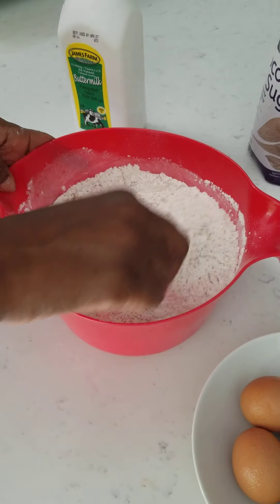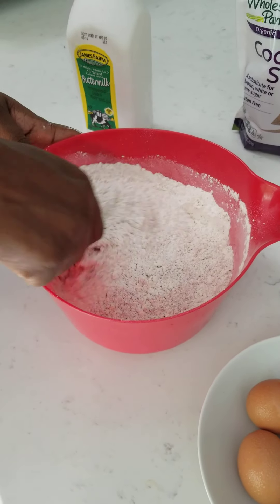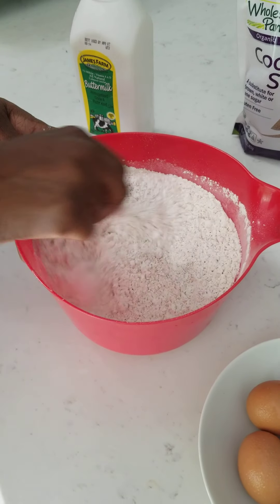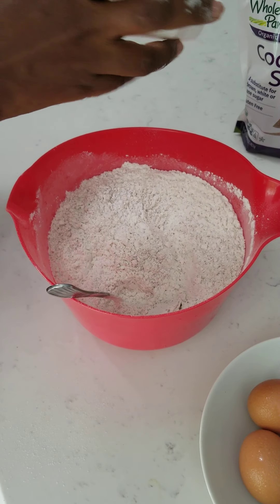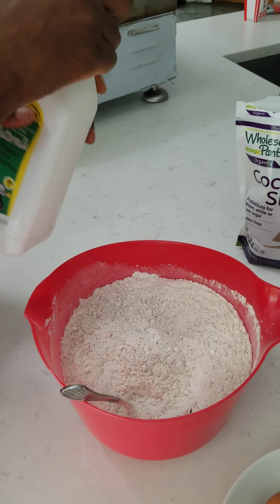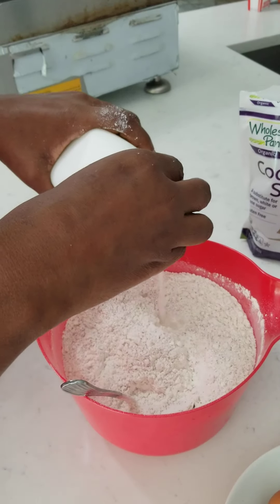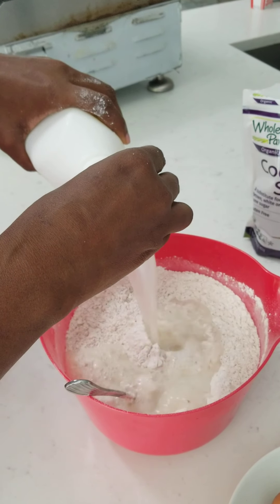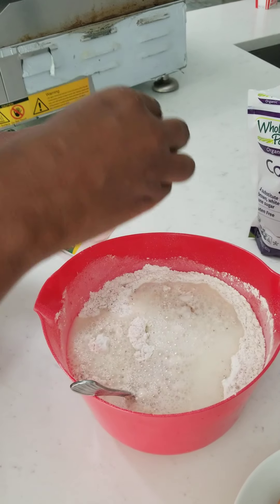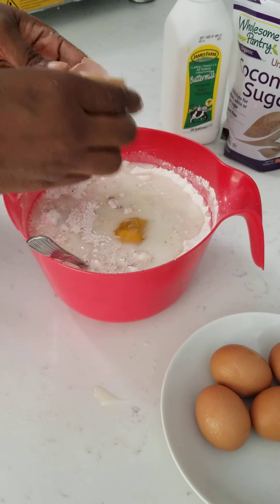So you mix all your dry ingredients, and it's better to make your own because you know exactly what you're putting in it, instead of them making it for you. So you get your milk, shake it up a bit, your eggs, and then you're going to mix it up.